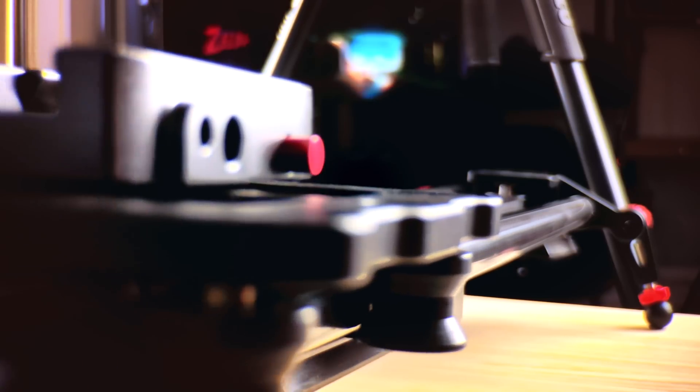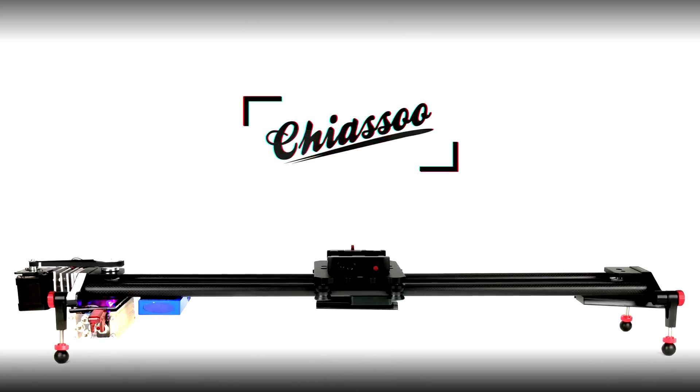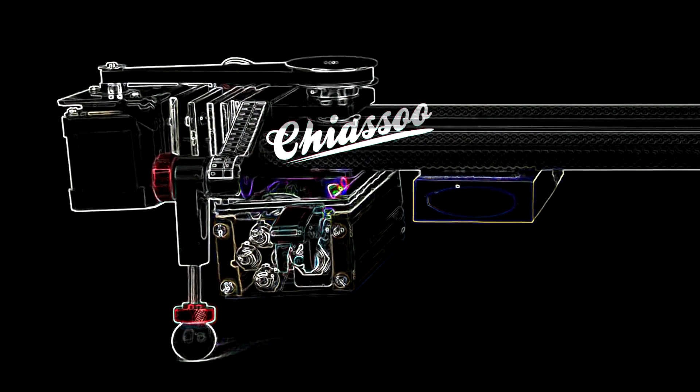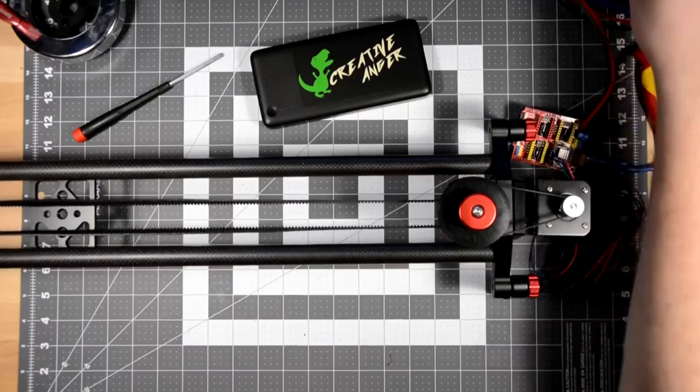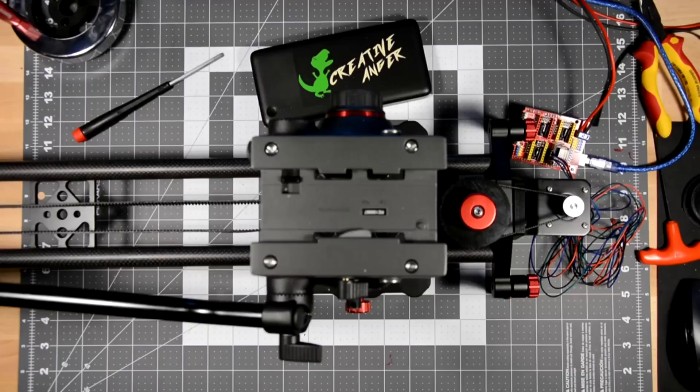What's going on guys, my name is Shane and today we're talking about motorized camera sliders and how you can build your own. I just bought a new slider for my camera, and while I was waiting for it to deliver, I found a video of this dude who bought the same slider as me but built a motor onto it. I'm gonna send some g-code — look at that.